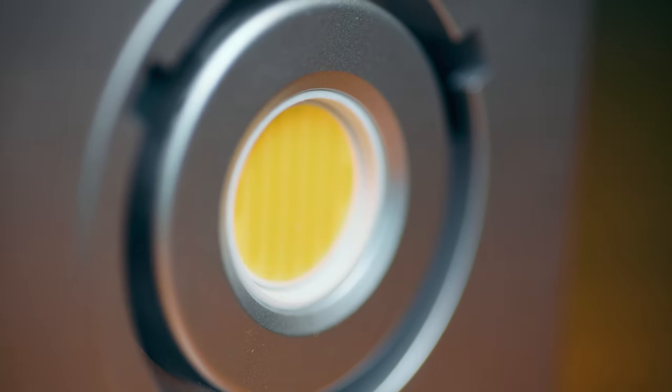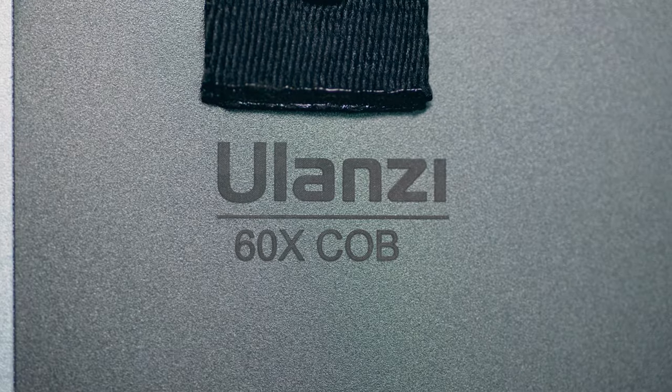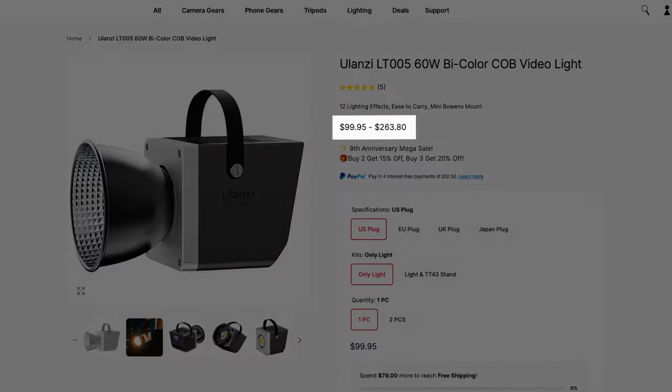This is the Ulanzi LT005 60W bicolor COB light. At under 100 bucks I think it's a wonderful piece of gear and one of the best budget light options out there, but it isn't quite perfect.